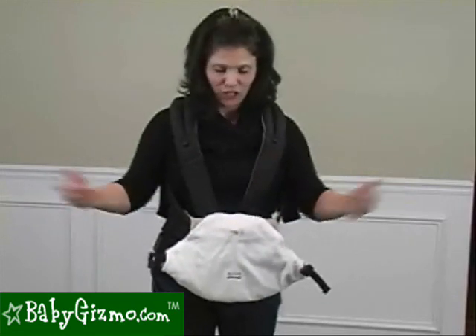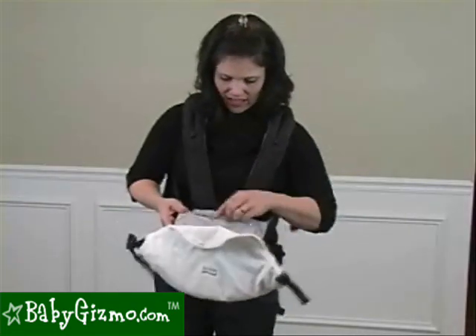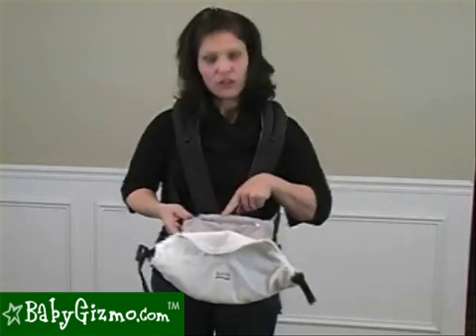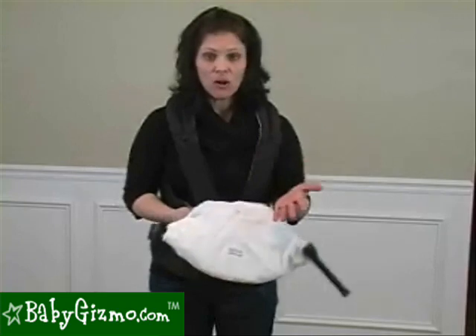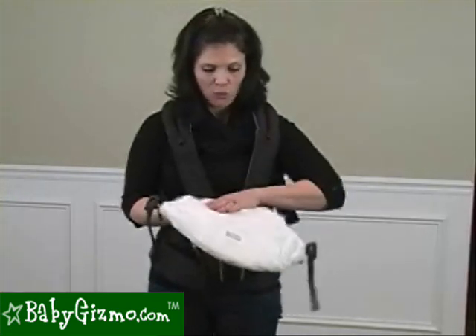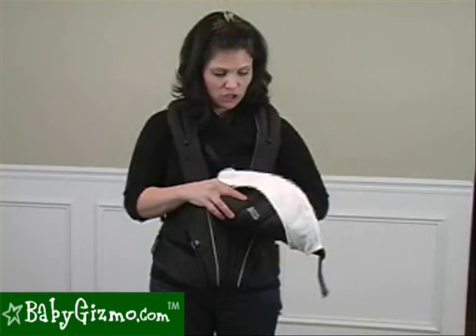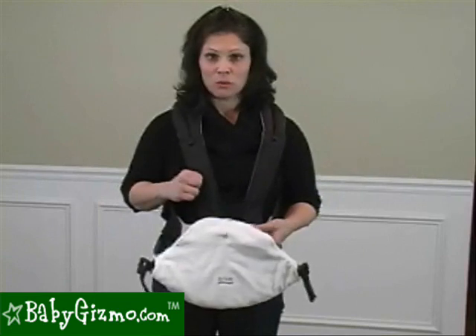This is where your baby is obviously going to go. It has an infant insert in here that I still have attached, but it is removable. This is for the smaller babies from 8 to 11 pounds. The carrier as a whole holds a baby from 8 pounds all the way to 32 pounds. It also features this white bib — it's removable and machine washable. And I don't want to forget that the whole baby carrier is machine washable, so very easy to clean.